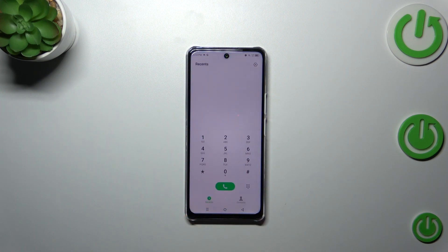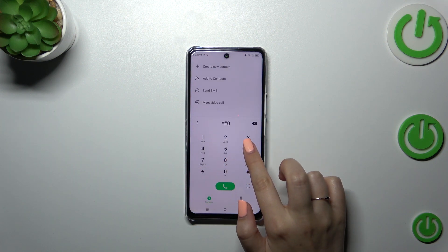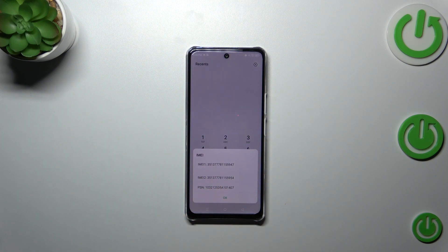The secret code — open the dialer and enter the code: *#06#. As you can see at the bottom, we've got the serial number of this device.